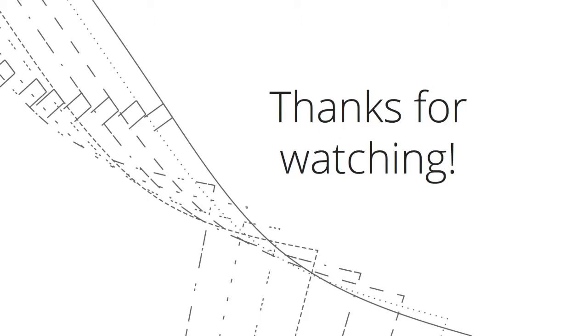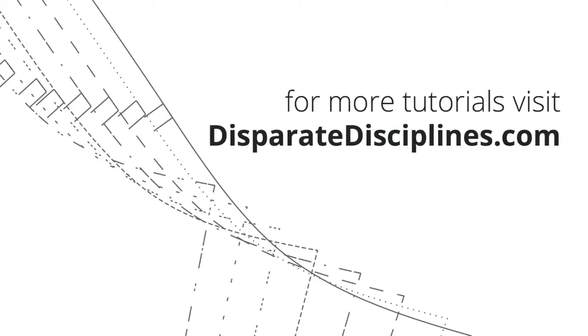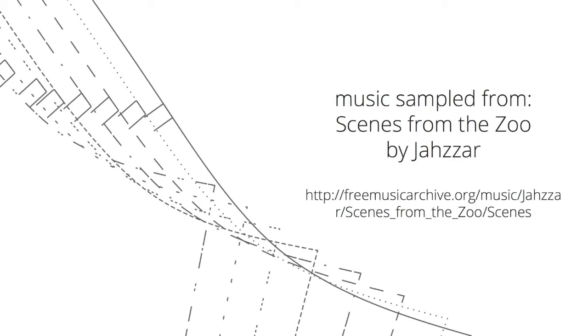Thanks for watching! If you haven't already, pick up your yellowtail camisole at the Disparate Disciplines shop. It's a pay-what-you-want pattern, so you set the price, be that free or however much you feel comfortable with. Half of all monies raised will go towards a charity for hunger in America. Bye for now!